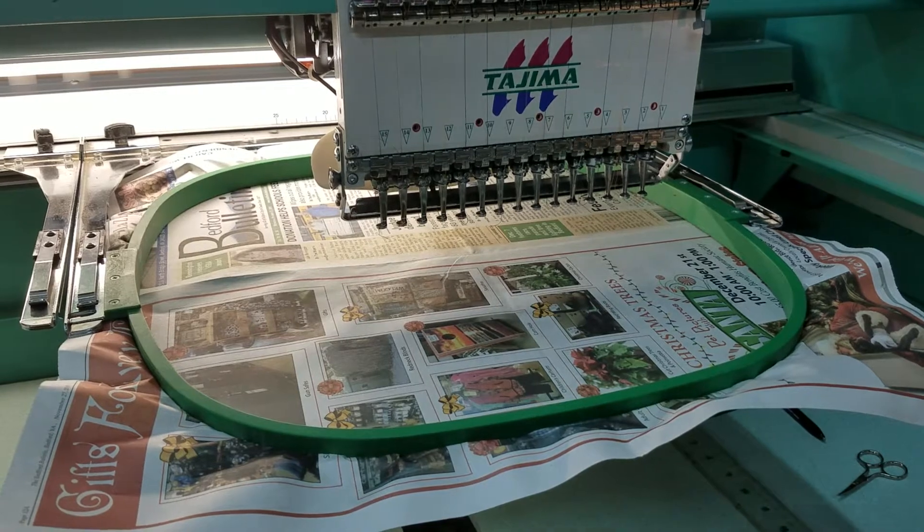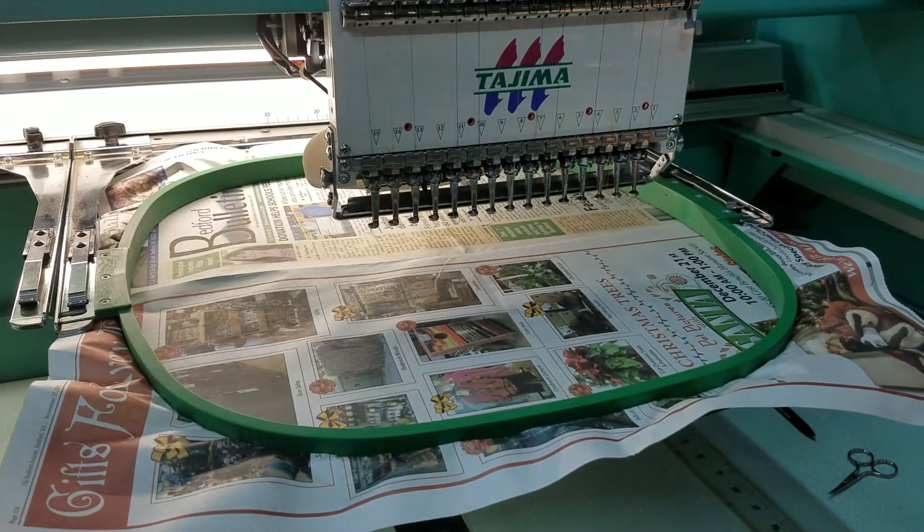All right, so here's the process. First, you stitch a line down that guides where to lay your fabric. Second, you spray the area with a light adhesive. Third, you throw the machine back on to run the second color so it holds everything in place.